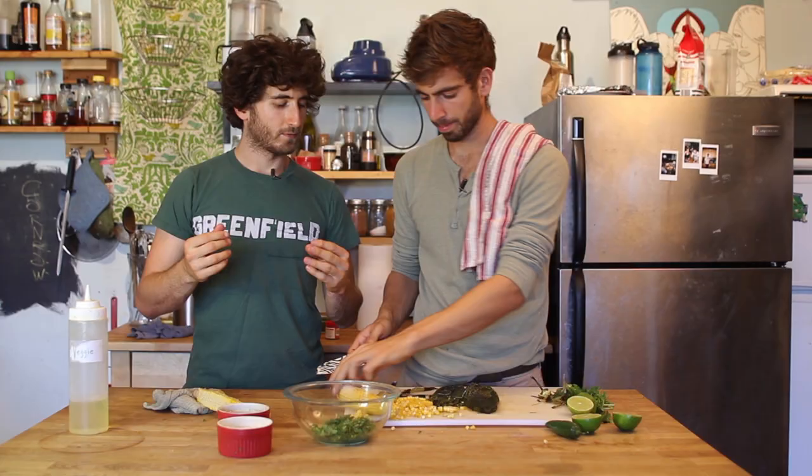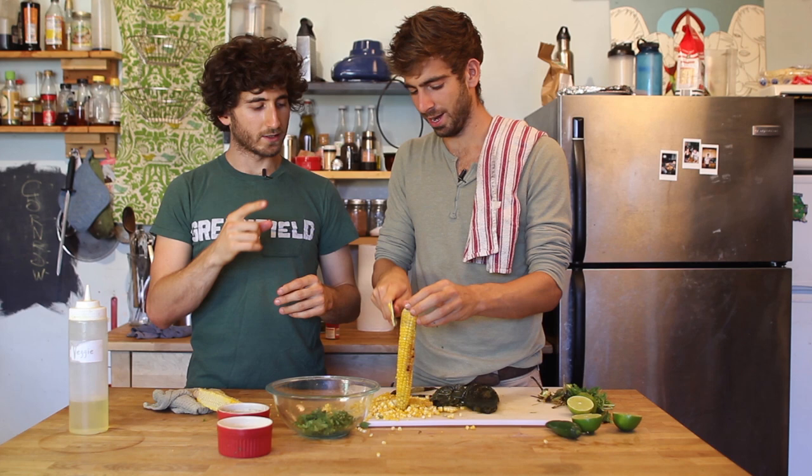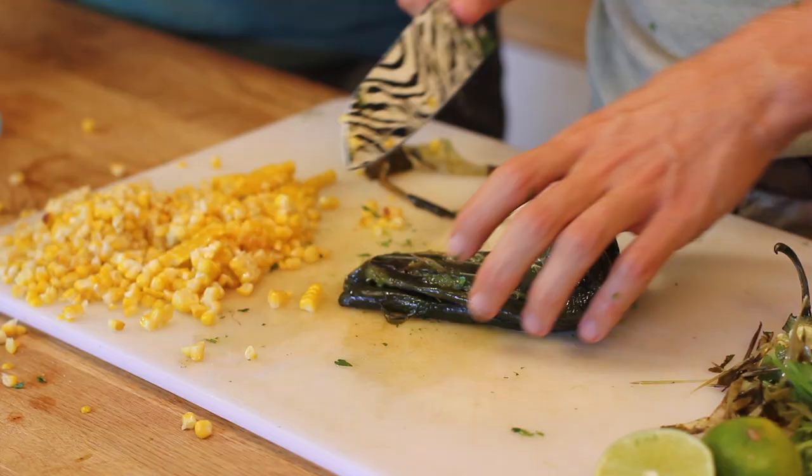One thing about poblanos is that they're the least hot pepper out of all the really spicy ones — you've got jalapeño, serrano, habanero, and the poblano is the least spicy. But every once in a while, a badass poblano sneaks in there and will just blow your mind off, so just be careful. Taste it first — you'll know if it's going to be a hot one. I've near killed people with the spiciness.